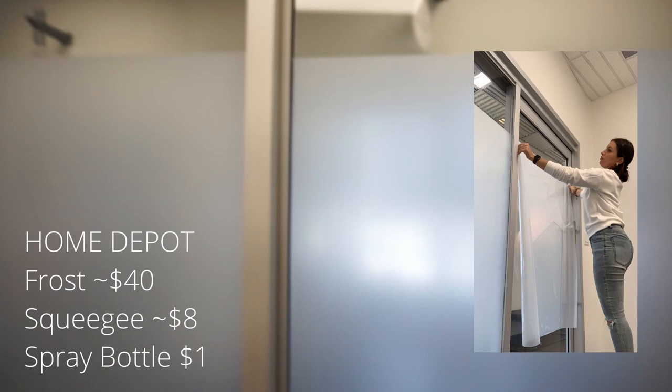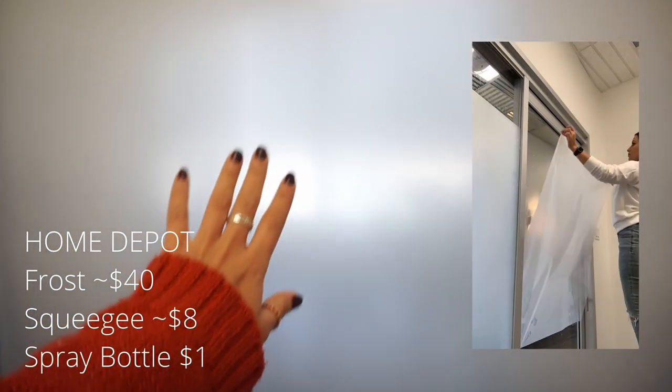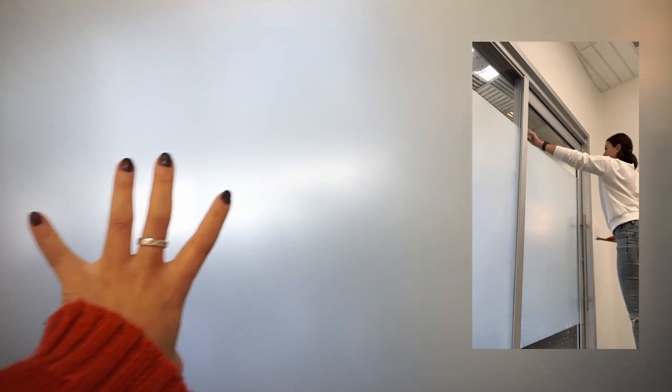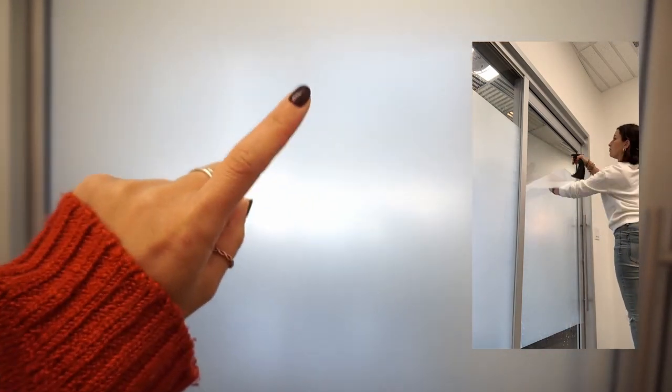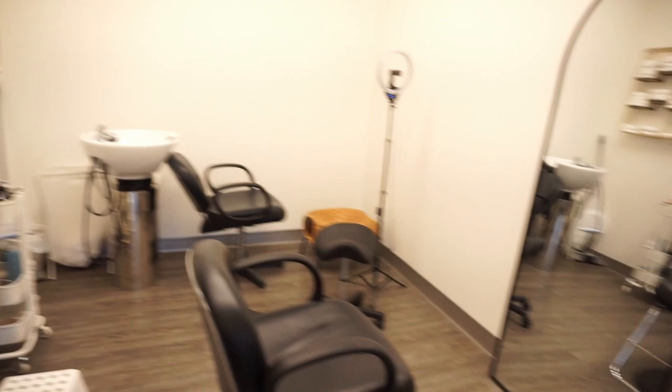So first thing I'm gonna talk to you about is the film here. This is one that I put up myself. I got it from Home Depot for about $40. It's kind of surprising how I was able to get it all lined up. I like to have that frost because I don't want anyone to look in — I like the privacy. It's less distracting because there is a studio right across from me and I don't like anyone looking in when I have clients in here.